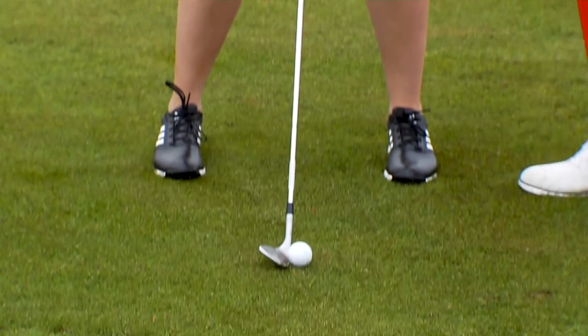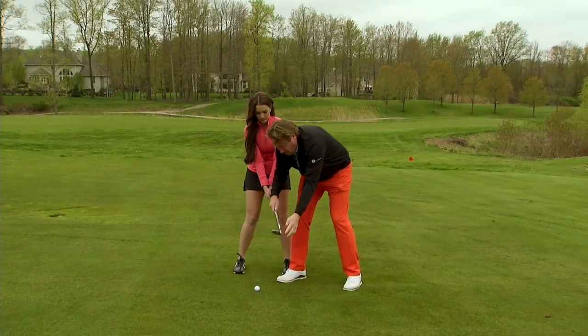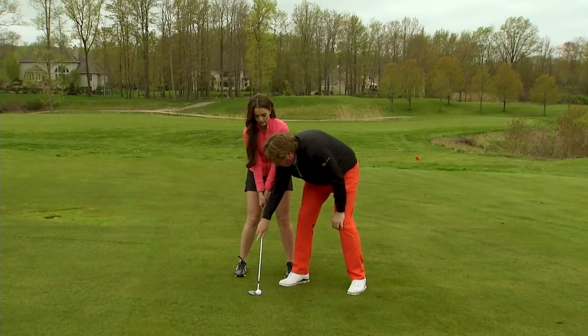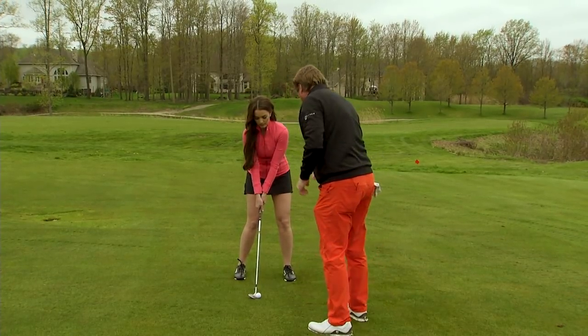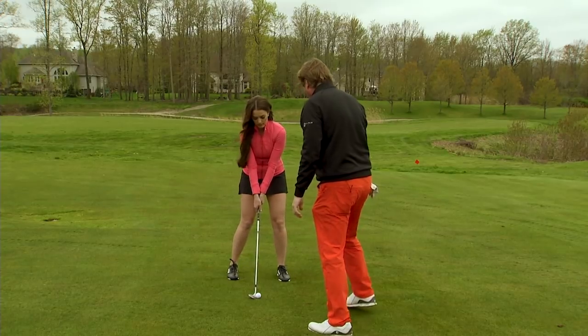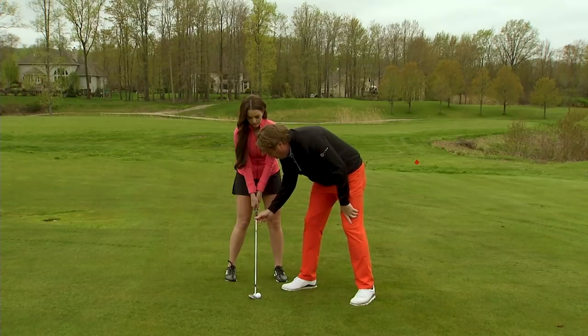Now with this shot, I actually want you to open the face a little bit, because we want to use that bounce. That bounce of the wedge is really important. So we're going to open the face a little bit and weaken the grip. I want you to move it up in your stance a little bit here, just a little bit. And I want you to get a little closer to it, so we're getting that shaft a little more vertical.